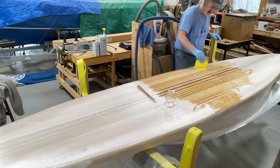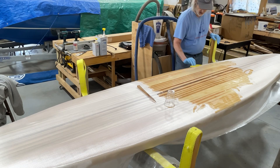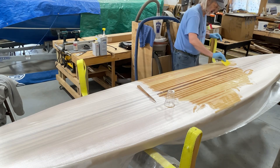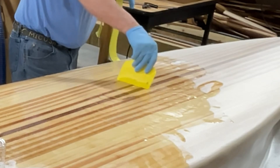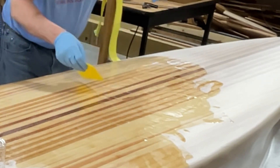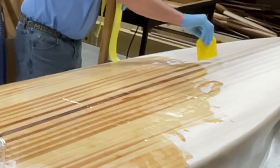I can already see some areas where we're on there thicker and some places thinner. Where it's thinner, I can see the weave of the cloth — even though it's saturated, it's just not as thick. And that's okay. As long as it's saturated and you can see through it, you know you're good. We don't want to starve the cloth. Where I can see the weave, that's why we come back later and do the next coat — that's called filling the weave.